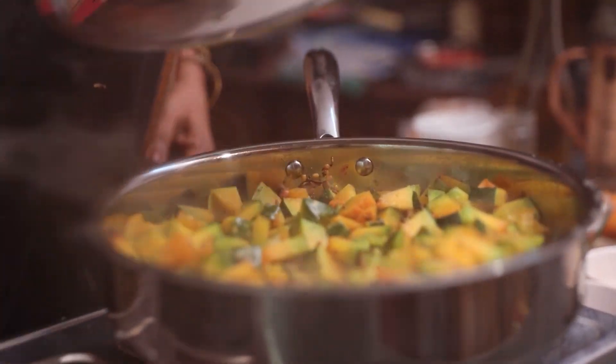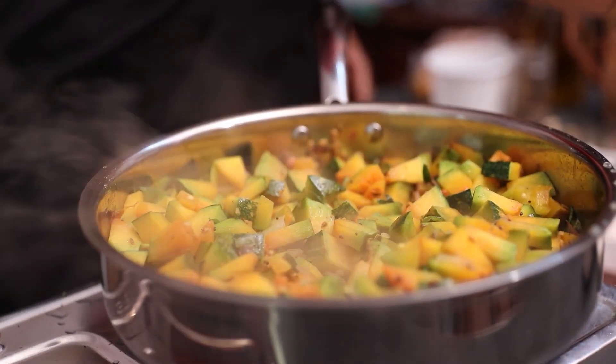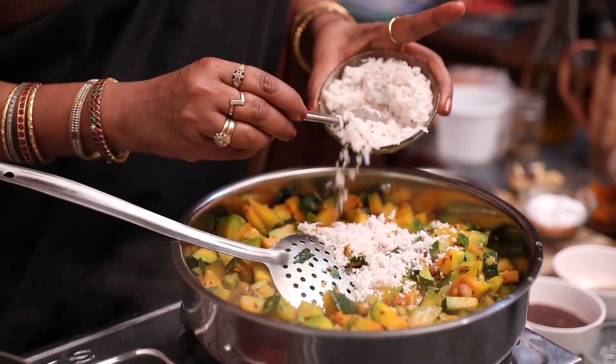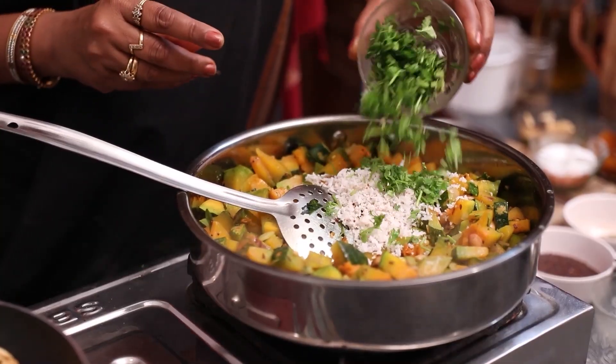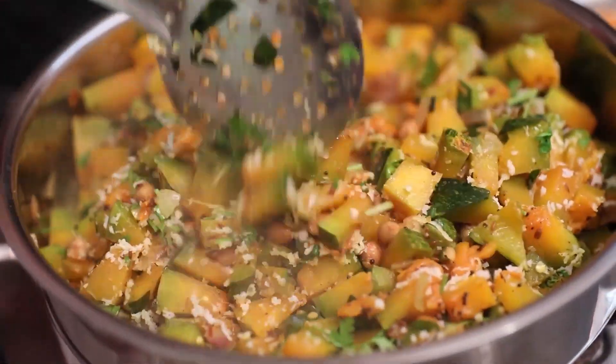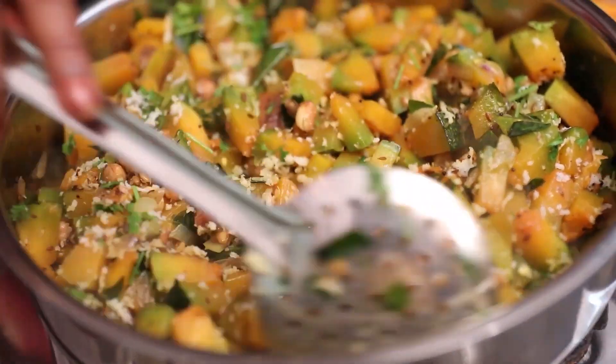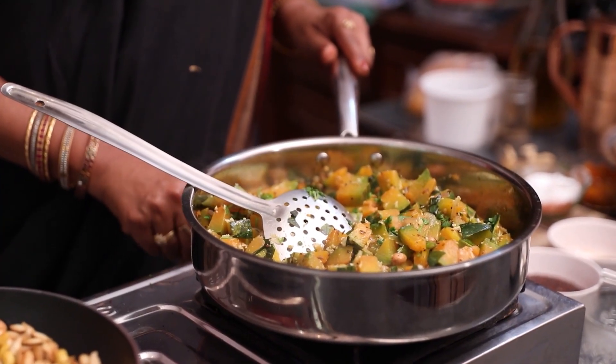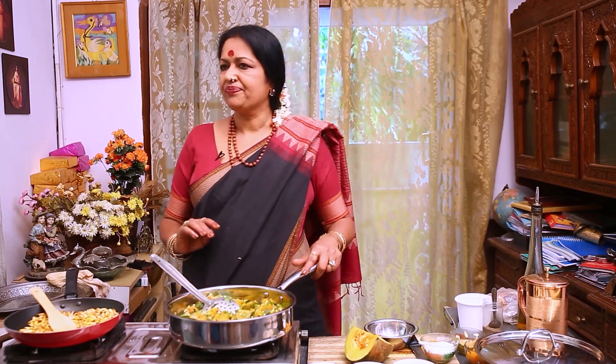Now, let's add a little bit to the side of the pan. Nutritious value, so colorful, it looks glamorous also. We're ready — mix everything in the pan. Please you also try from your kitchen and enjoy. Thank you.